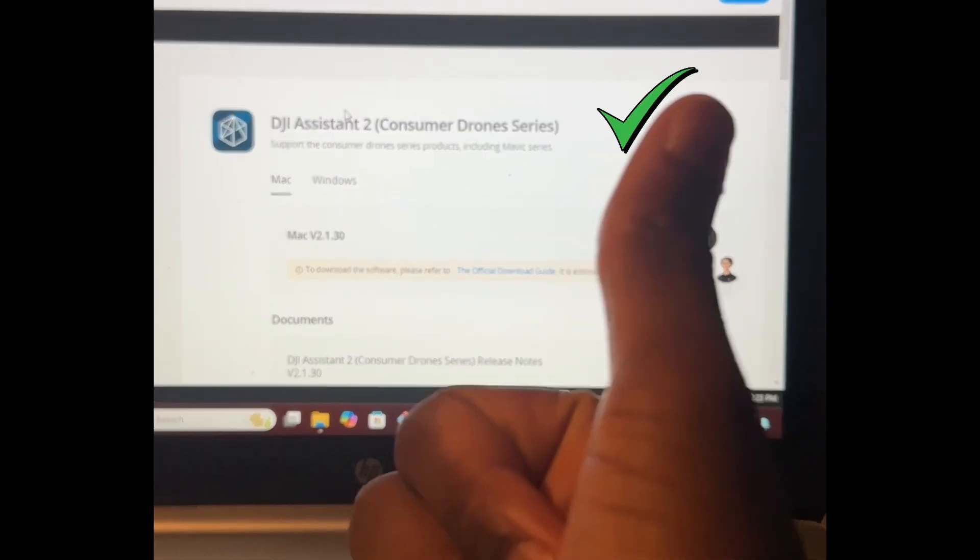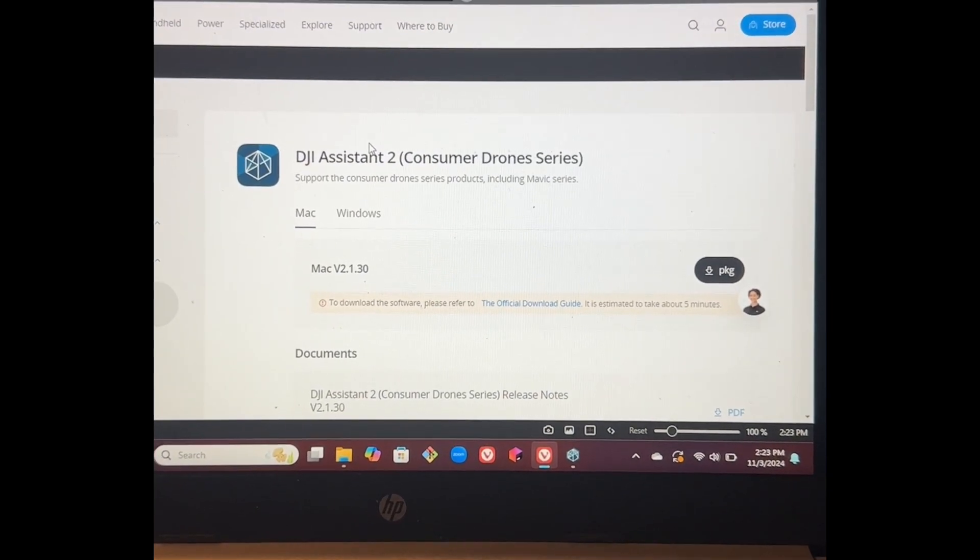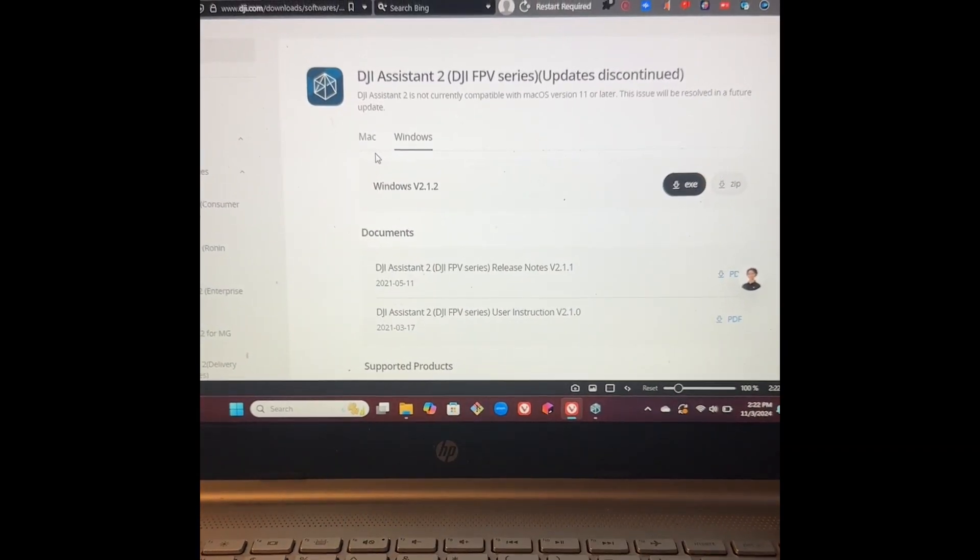This is a voiceover, but I'm pretty much going to be showing you how to bind the O3 Air unit with the Integra goggles. You want to download this software — it is the DJI Assistant 2 Consumer Series, not the FPV series.